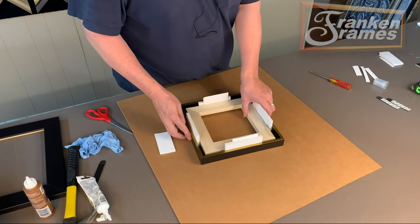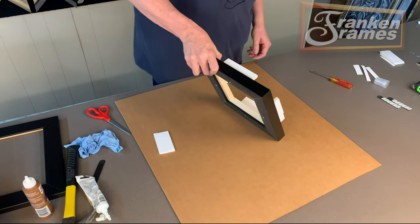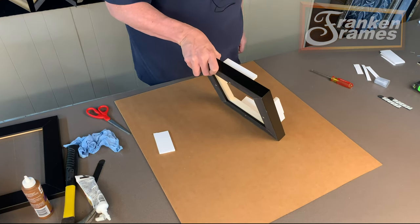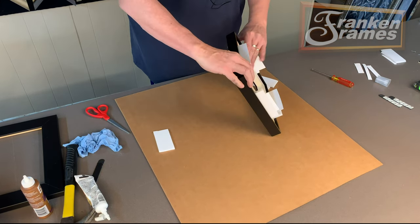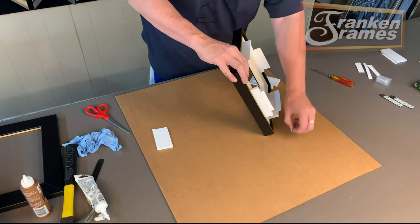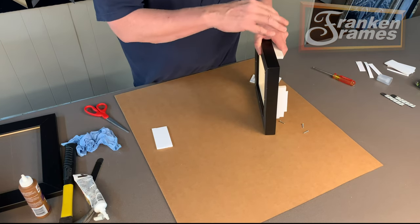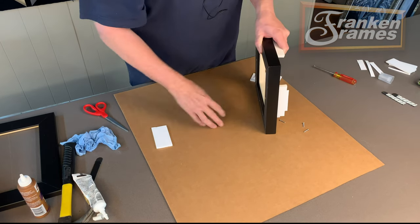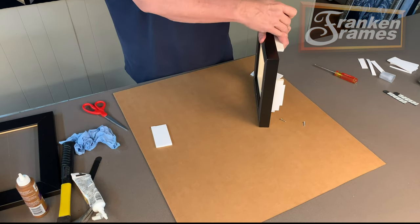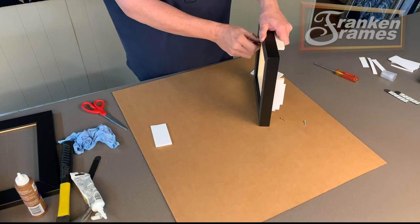So what happens is the foam core shims allow you to center the canvas in the frame. You load your canvas first, slide the shims in between the inside of the frame and the outside of your canvas to center it automatically. Then you stand it up ever so slightly — the foam core is just holding it in place. If you're right-handed, hold the foam core strips and canvas with your left hand and start the screw into the hole in the frame.